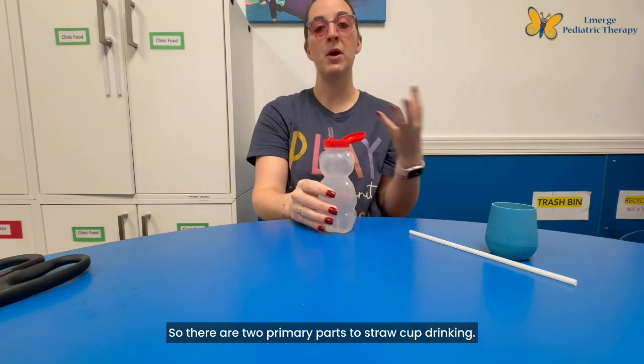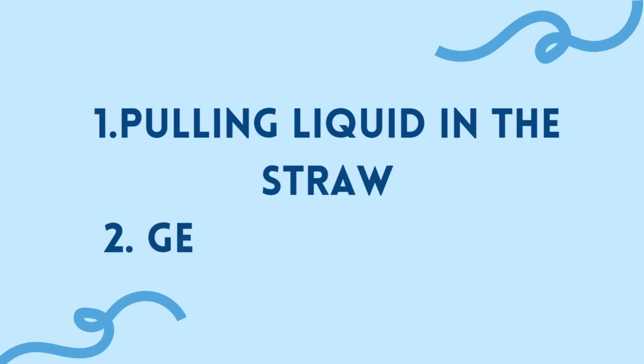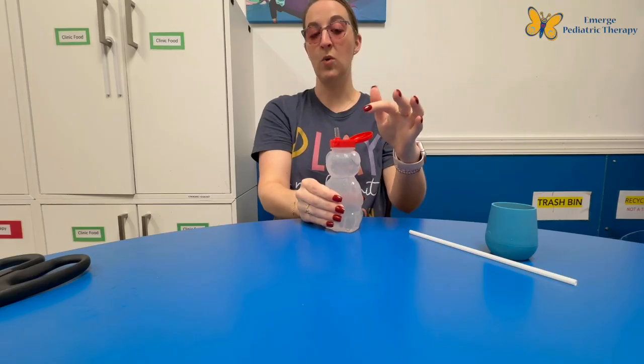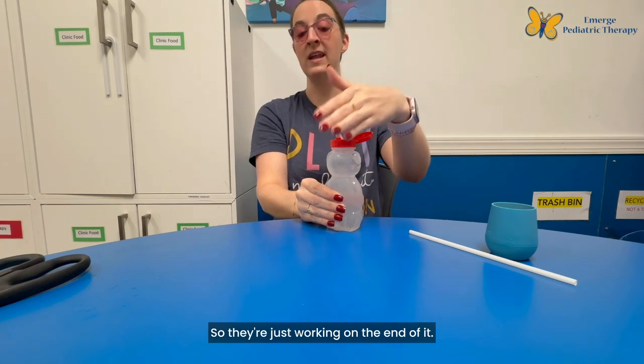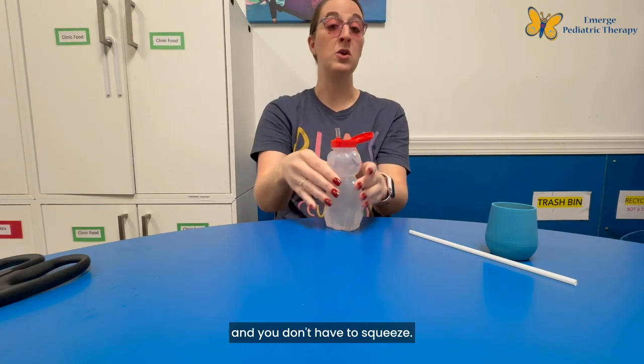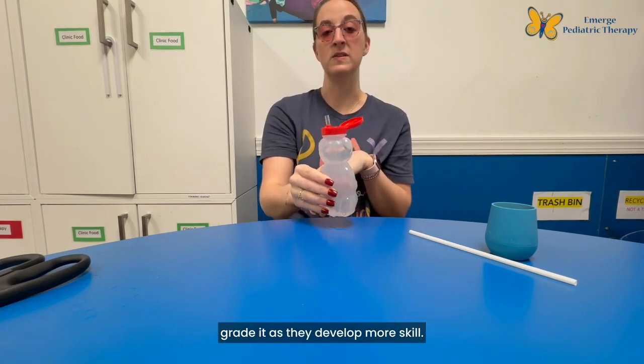There are two primary parts to straw cup drinking: pulling the liquid into the straw and getting it out of the straw. The honey bear takes that first piece out of the equation so they're just working on the second part, and then you can add that other step as they go. They can just suck it straight up without squeezing — that's a way you can grade it as they develop more skill.